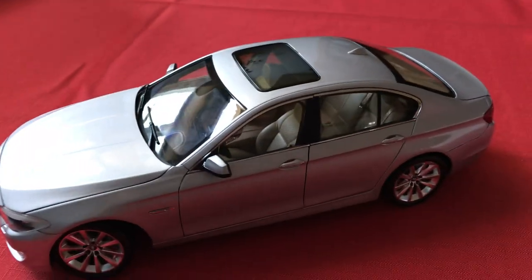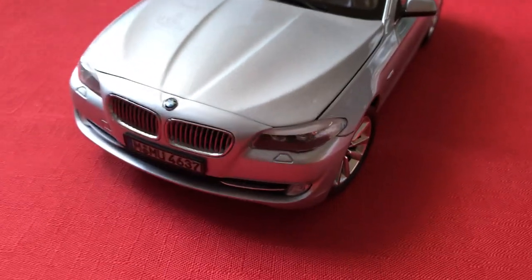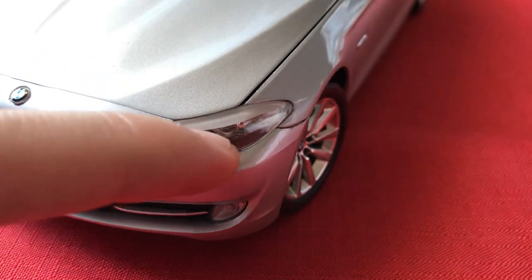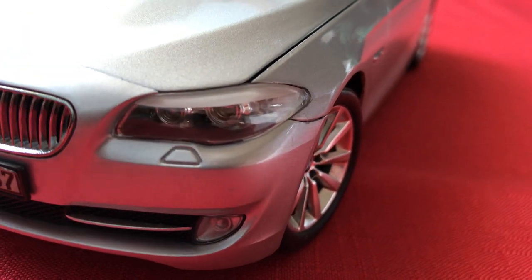Let's go ahead and get into the multitude of awesome details here. We'll start with the front of the model. Welly did an excellent job with this front end. Headlights are pretty much perfect. There's really not that big of a gap between the plastic and the metalwork. All the bulbs are detailed as separate castings and there's no peg to be seen, which is nice.